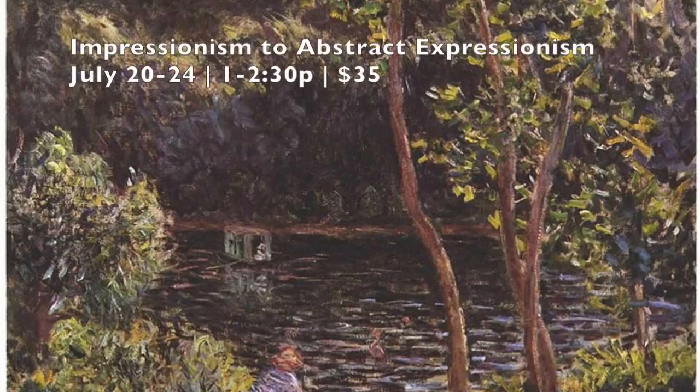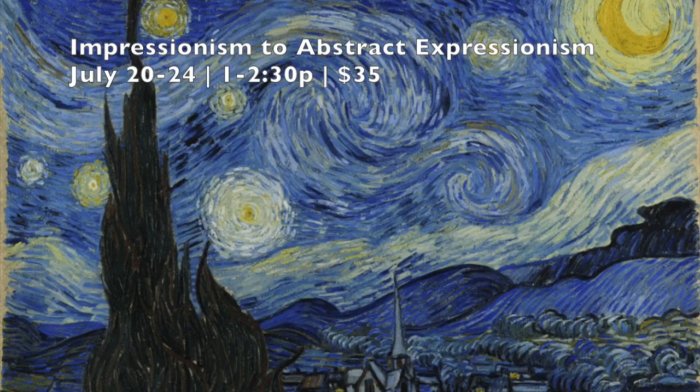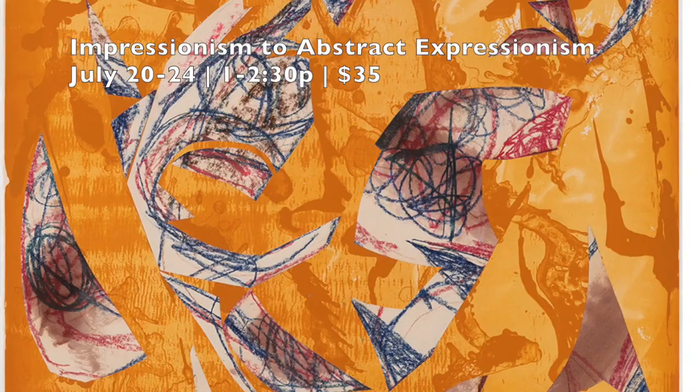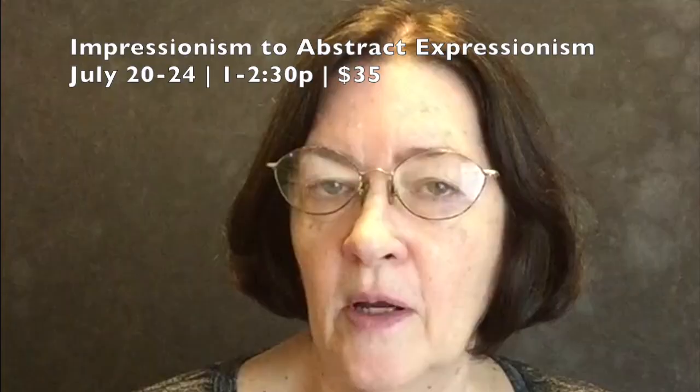Hello, this is Sheila Cunningham. I'm one of the instructors for Camp 2020 and one of the classes I'm going to be teaching is Impressionism to Abstract Expressionism. We're going to learn the different techniques and styles of some of the masters of that time period and try to use those techniques to create our own artwork. We're going to have so much fun, so I hope to see you there. Bye.